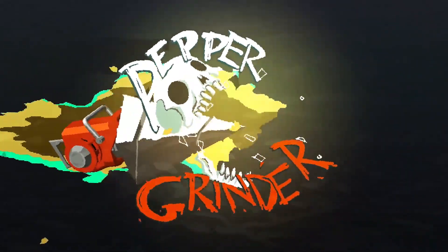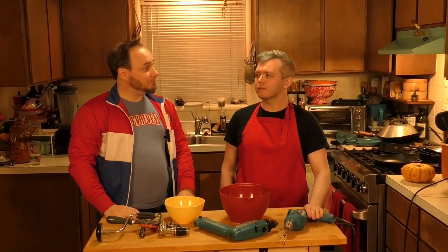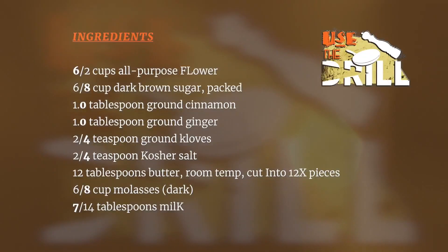And of course, at every opportunity, we're going to use the drill. First, we need to mix all our ingredients into a bowl. For gingerbread cookies, that's going to be the flour, brown sugar, baking soda, ginger, cinnamon, cloves, and salt. Then we add the butter and mix it all together into a fine meal.